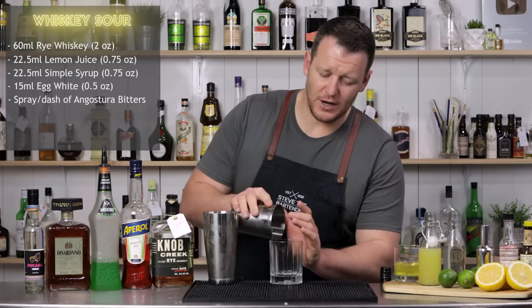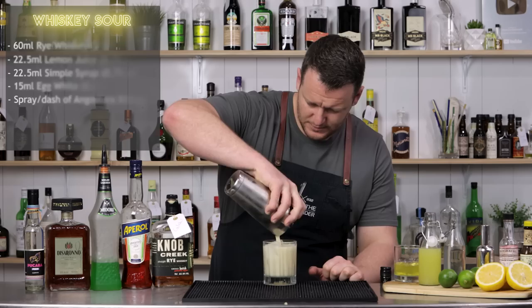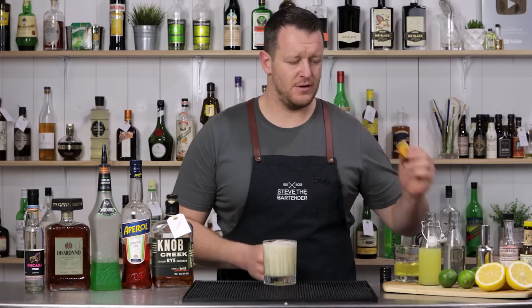Add ice to your double old fashioned glass. If you would prefer, you can serve this up in a coupe — I'm going to serve it over ice. And for garnish, a slice of orange with a maraschino cherry.